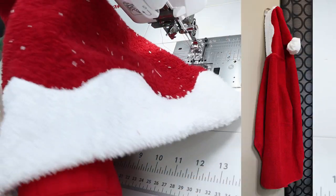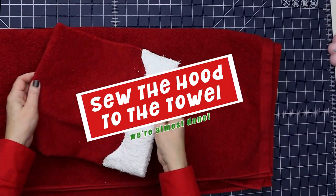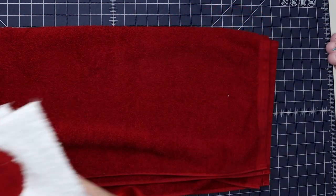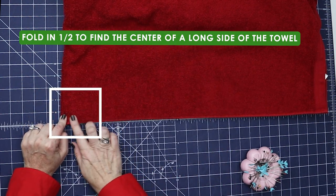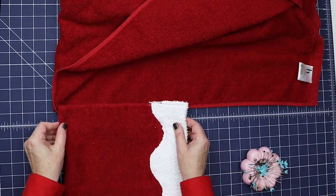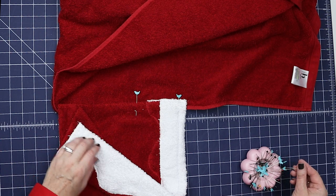We're going to connect the hood to the towel and then add the pom-pom we made — this is going to be so adorable. The next step is to sew the hood onto the towel. This is the seam we just sewed, and this edge is going to go right inside the edge of the towel. Take the big bath towel folded in half lengthwise — this center mark on the long side matches up almost like we're making a cape. Match that center mark with the seam we sewed for the back of the hood. Fold the towel edge back just a tiny bit, place the hood right inside, and overlap it about a half inch, then pin the hood to the towel.